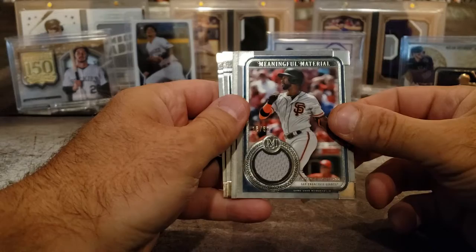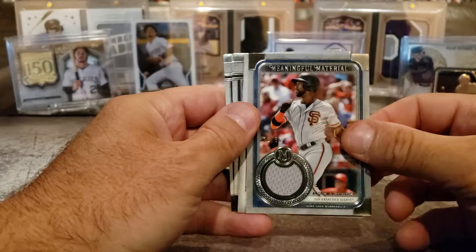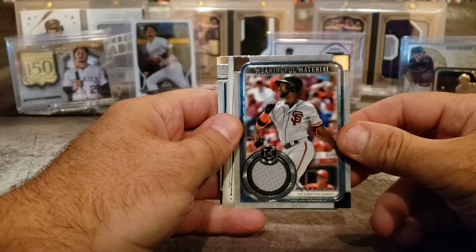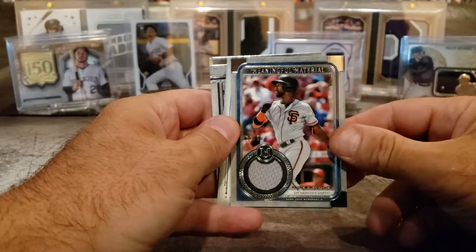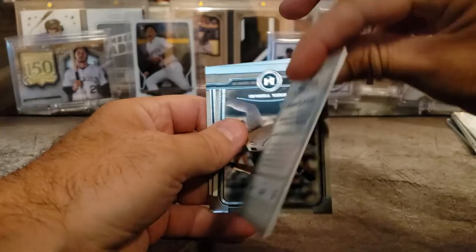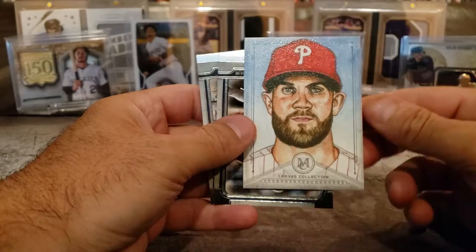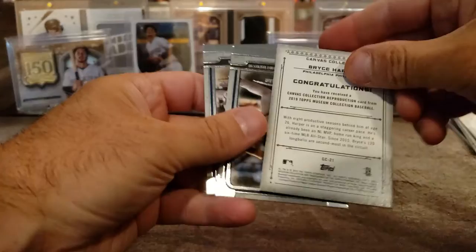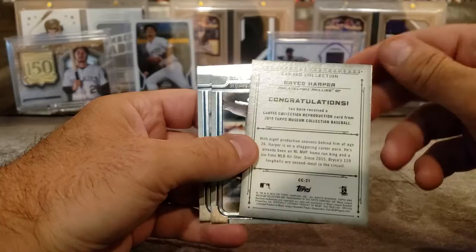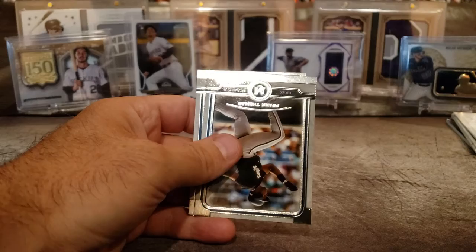A relic — McCutcheon again, out of 50. He did not do good in San Francisco; I don't know why he ever went there. But he's back — I think he's on the Nationals. Anyways, hard to keep track. And oh my goodness — a Bryce Harper canvas collection! It says: congratulations, you have a canvas collection reproduction card from 2019 Topps Museum Baseball. You can't go wrong with a Bryce Harper. Nice. Phillies.